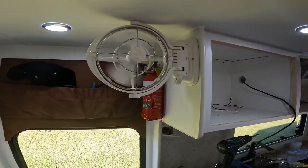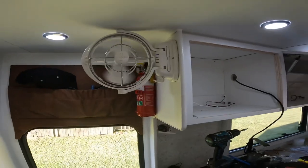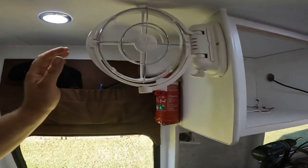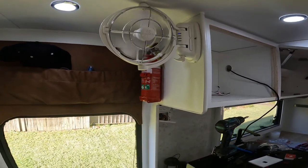Now it is clean up time. Thanks for watching - if this was helpful, give us a like. Any comments, just leave them below and I'll get back to you. This is a great way to add value to your van and a great way to get some cool airflow. Thanks for watching and have a great day.